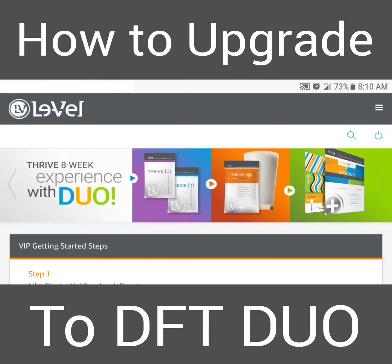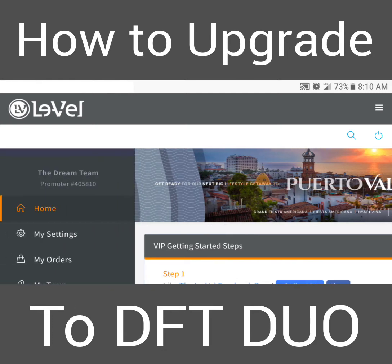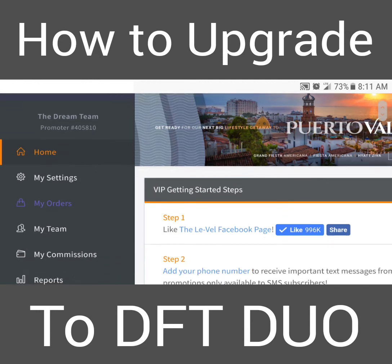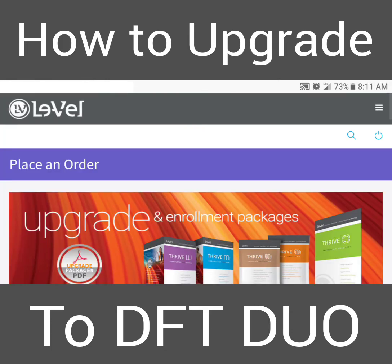I've had a few people ask how do we upgrade to Duo with the upgrade packages, so I wanted to make this little video and show you guys how to do it. Remember, you're upgrading to DFT Duo — you're not adding it — so you're going to have to add a package that already has your DFT in it. Go down to 'My Orders' and click 'Place an Order' to bring up your packages.